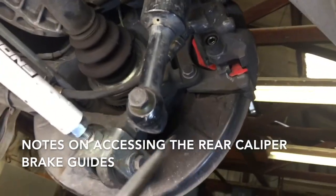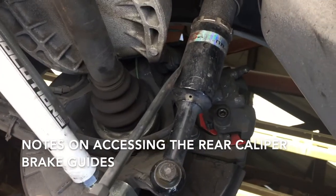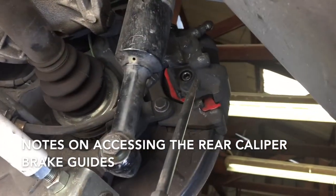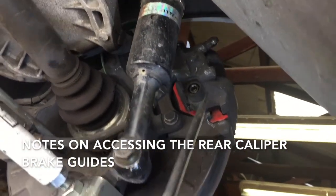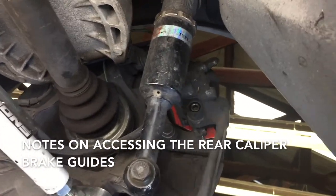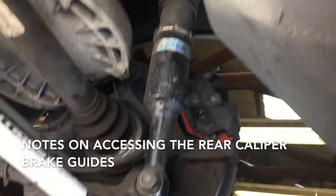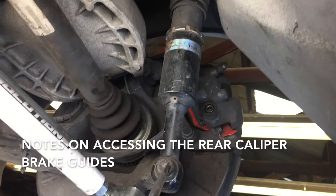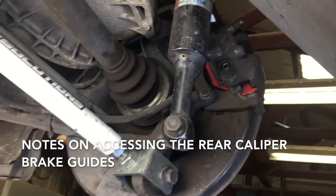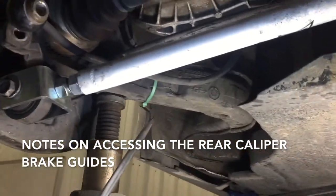On the rear, one problem you're going to run into is that to get to the brake pins, the shock is going to be in the way. Yes, you could use a small allen key to take them off, but when reinstalling you're going to need to torque them down and you won't be able to get to them. So to get to them easier, what we suggest is removing the rear shock and supporting the suspension — we use a jack stand under the lower control arm.